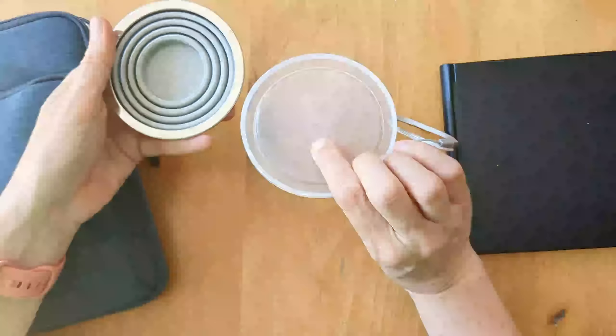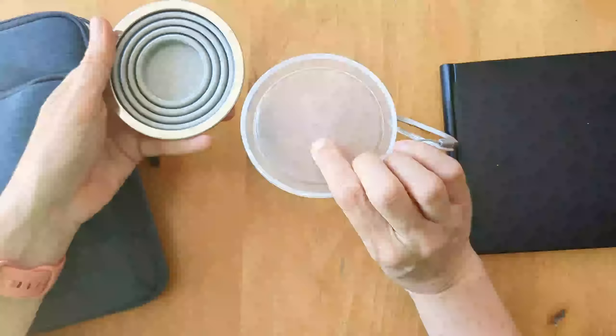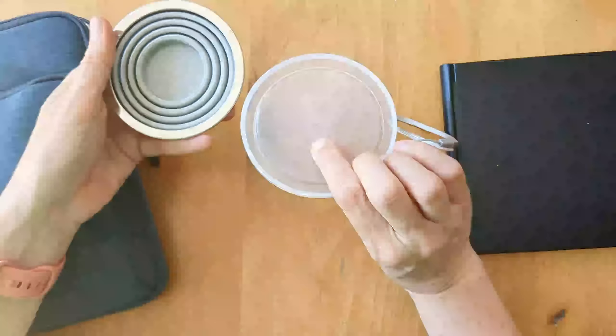The last thing I've got in the main section is the Caran d'Ache NeoColor 2s. I've managed to ditch most of my colour pencils in favour of these. I've got all quite landscape colours - I found that in the pictures I've been doing recently these are the colours I've tended to go to, and if I want brighter colours I'll just use my watercolours.